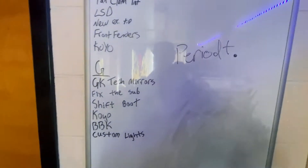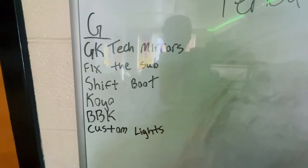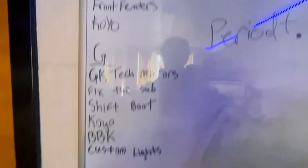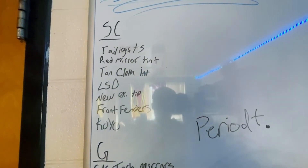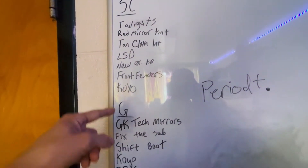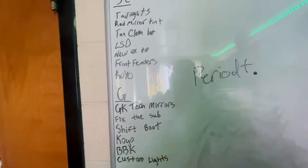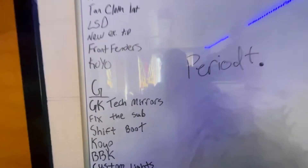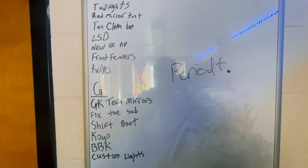Alright, so I updated my parts list of stuff I want to do to the G35, added a couple things. What you see on here is probably what's going to be happening soon in future videos — no particular order, just whenever things happen.